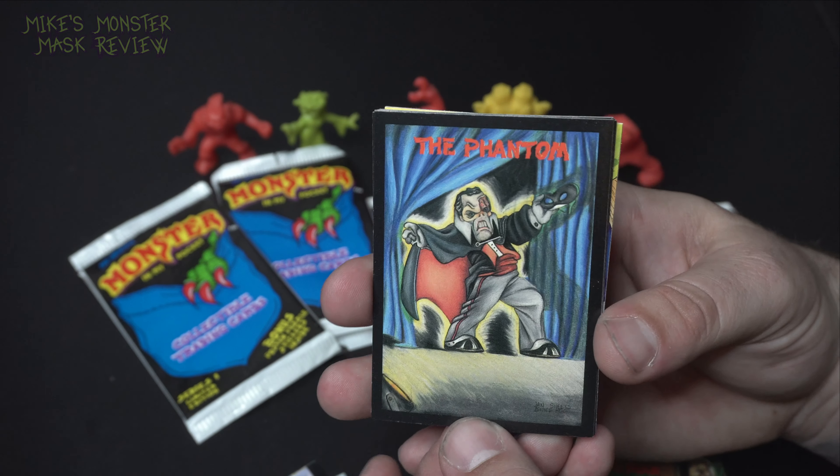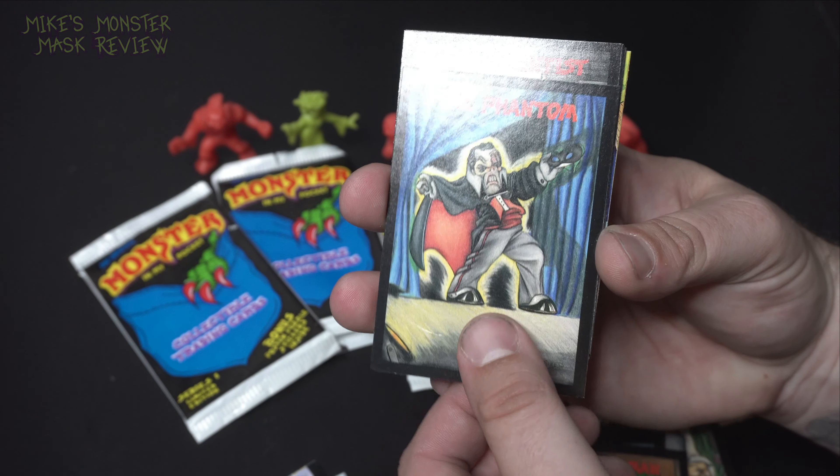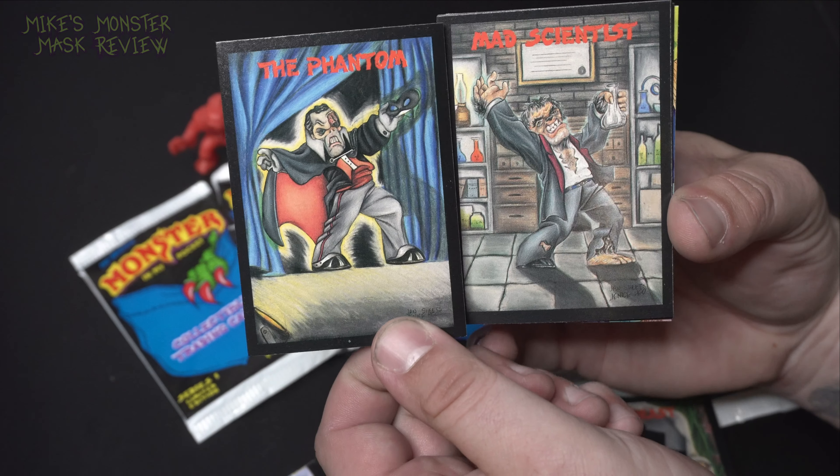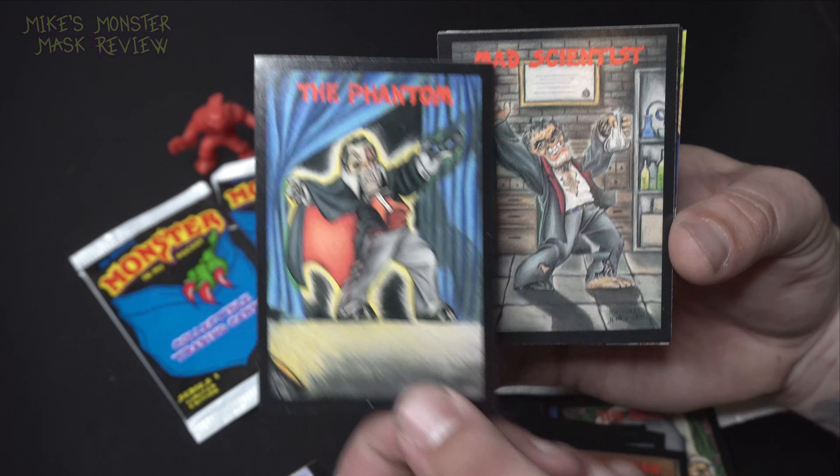Classic monster character right there — the Phantom. Mad scientist and the Phantom kind of got the same sculpt. I have a feeling they made the little toys and characters first and then had these people do drawings off of that, because they're pretty accurate to the toys. Check out that Cyclops — that looks great. How do you pronounce that — Cockatrice? Cockatrice. Very like a cockatoo. Cockatrice. Jaunt Troll.